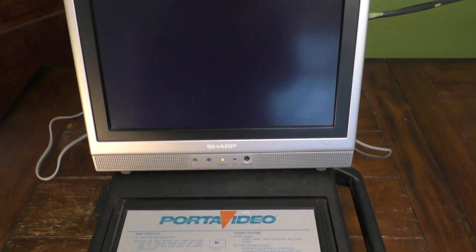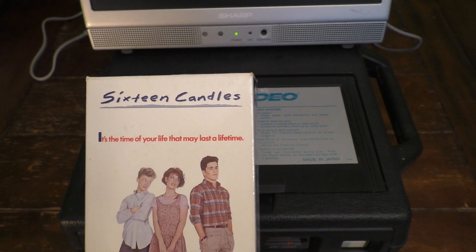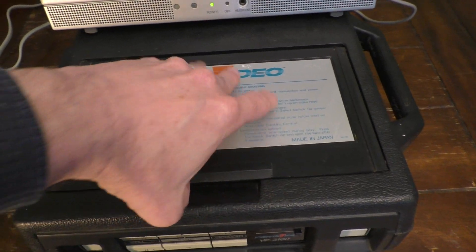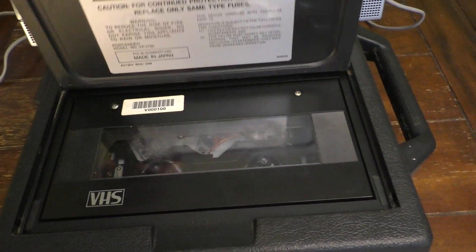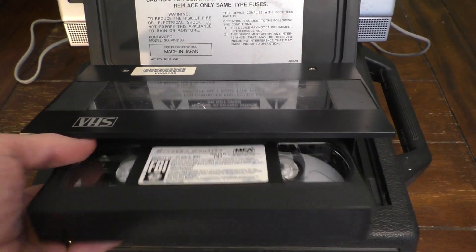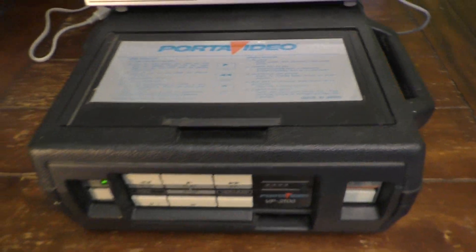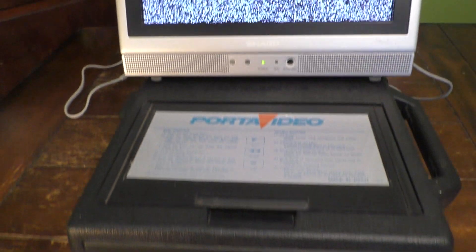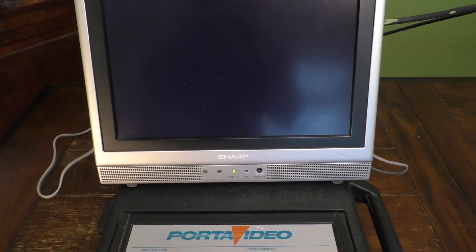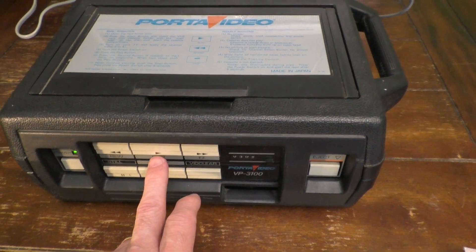Let's test this out and see how well it plays. I have it connected to my portable Sharp LCD TV. I have 16 Candles here — let's open up the top, pop it open, tick the tape in, and shut the lid. Power is on. It reads the tape and is set to channel 3, so let's hit play and see what we get.